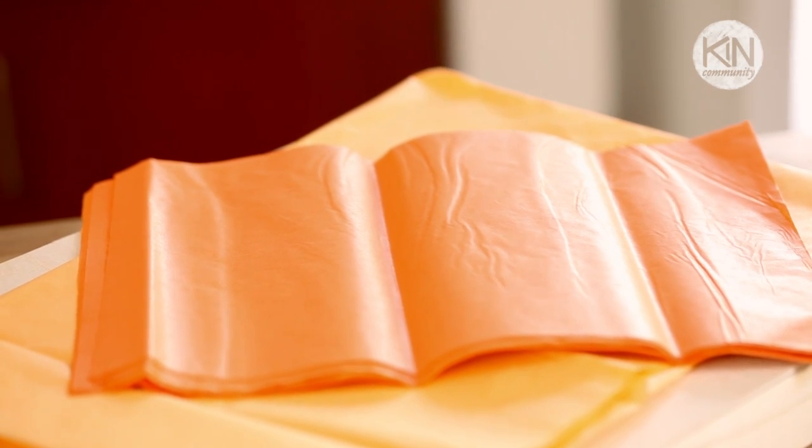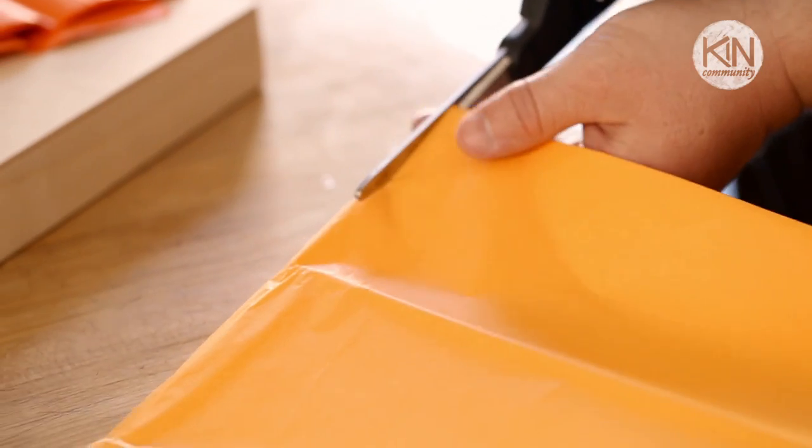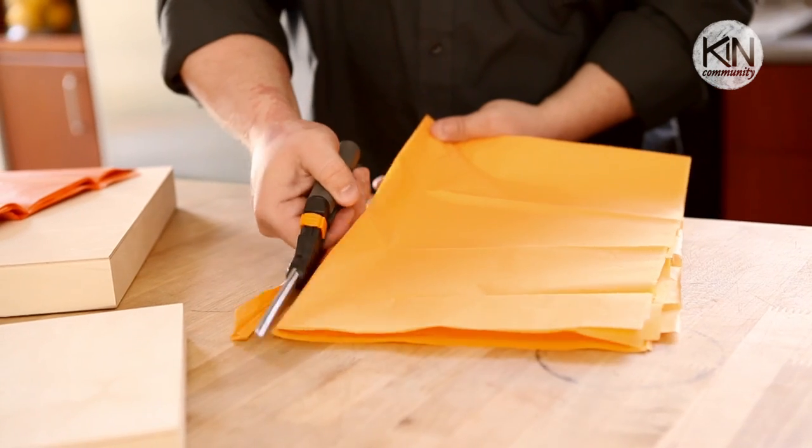I've selected a couple of shades of orange tissue paper and I've cut them down so they're approximately 8 by 12 inch sheets. What we're going to do is take these sheets of orange tissue paper and dip each end in a bleach solution. This is going to fade the tissue paper ever so slightly to create a flower that's a little bit creepy but still really pretty.